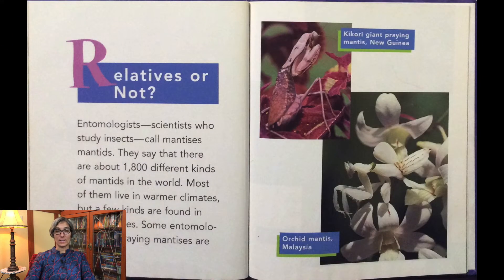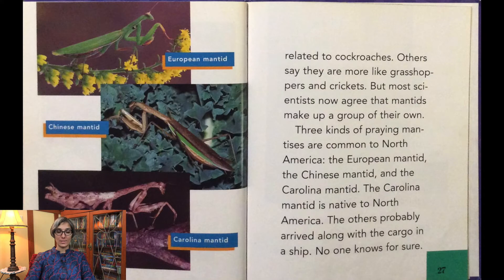Entomologists — scientists who study insects — call mantises "mantids." They say there are about 1,800 different kinds of mantids in the world. Most of them live in warmer climates, but a few kinds are found in colder places. Some entomologists say praying mantises are related to cockroaches; others say they are more like grasshoppers and crickets. But most scientists now agree that mantids make up a group of their own.